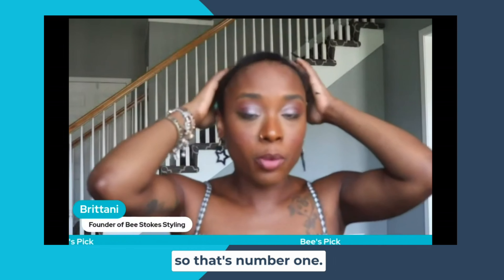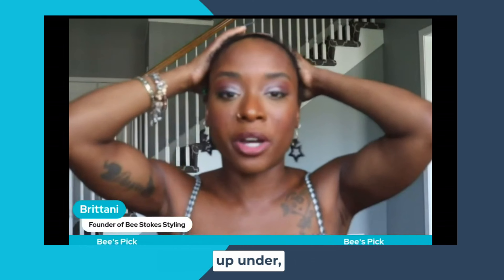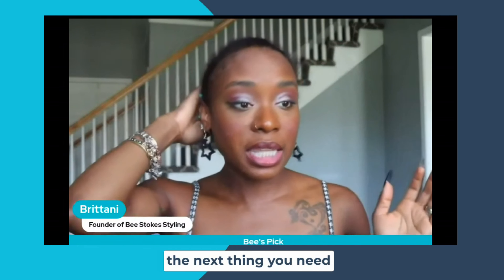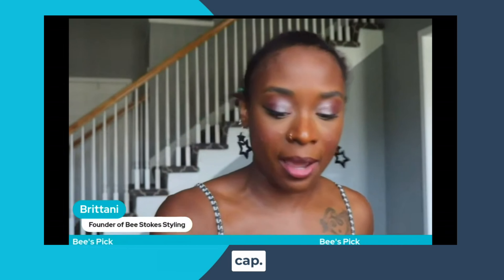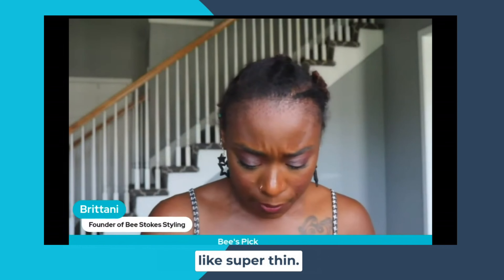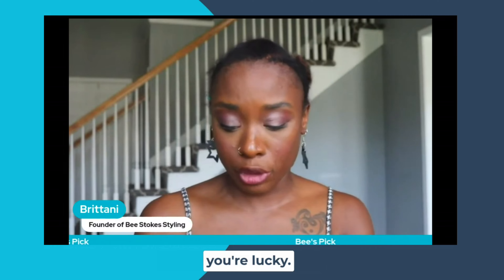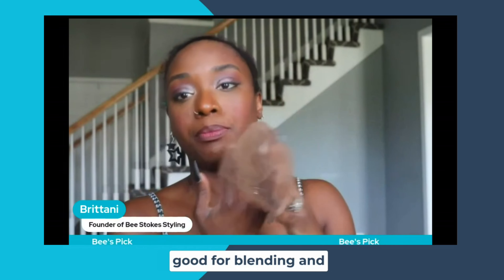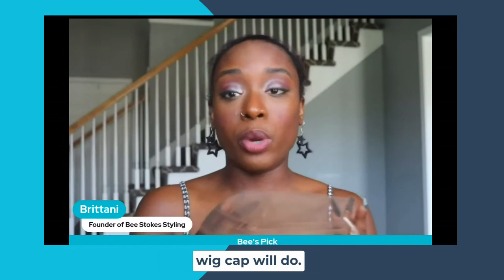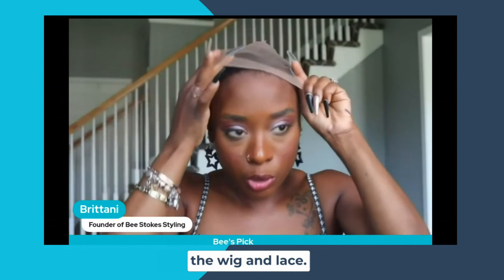So that's number one, the base. You want your base nice and smooth because whatever bumps and lumps you have up under, you'll be able to see them through the wig. The next thing you need is a wig cap. I am using the HD wig caps — they are extra thin, super thin. You might get one, maybe two good wears out of them because they are so super thin, but that is also really good for blending. A basic wig cap would do. I like to get one that is skin tone, but depending on the wig, a black one will work as well — it just depends on the wig and lace.